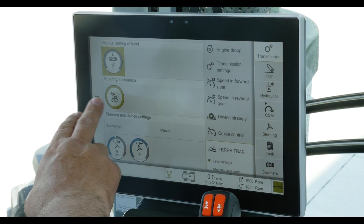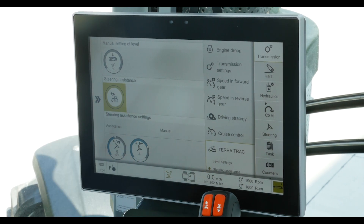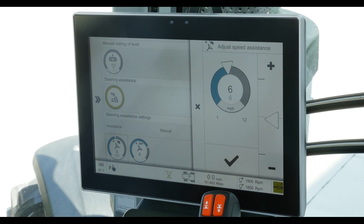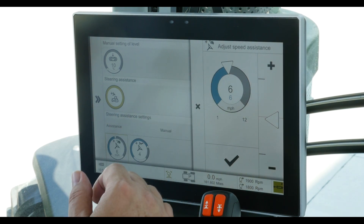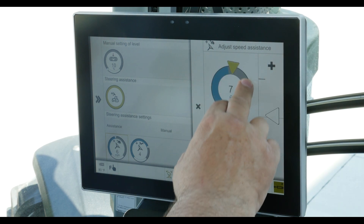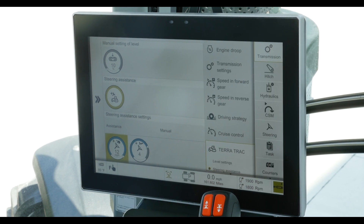If we go under the steering assistance, you'll notice there's an on and an off button. When it's grayed out like this, the system is off. When it's highlighted in green like this, the system is on. Within the steering assistance, you have two choices of settings. One is based on ground speed, and this adjusts the speed at which the brake assisting kicks in or kicks out. So if you only want the brake assisted steering at lower speeds, say below six miles per hour, you would set it at six and leave it there. But if you want brake assisted turning at higher speeds up to 12 miles an hour, then you would simply move the setting, hit the check mark, and now the brake assisted turning will be available and automatically kick in anytime your speed is under 12 miles per hour.